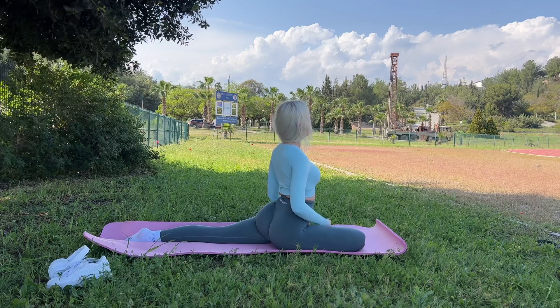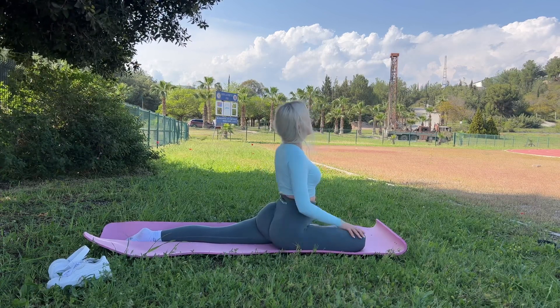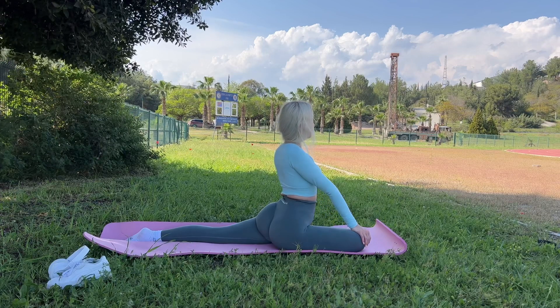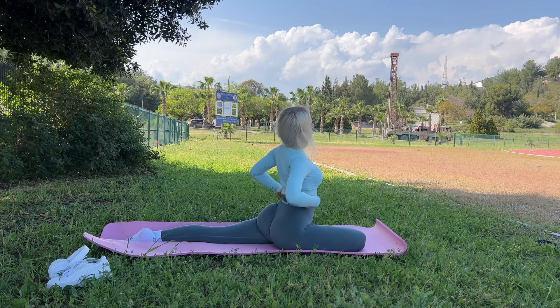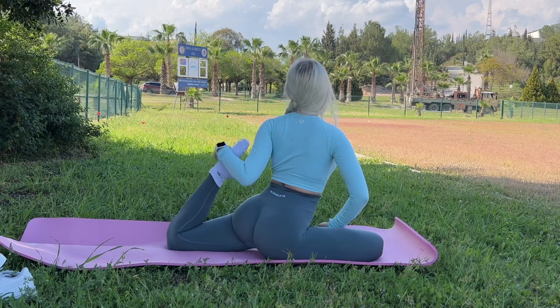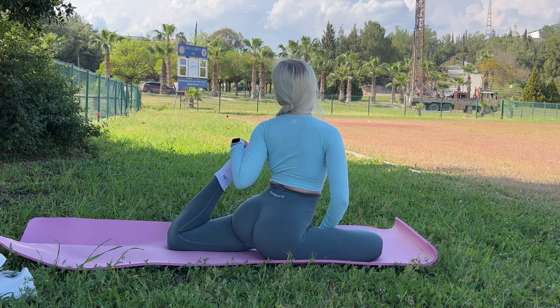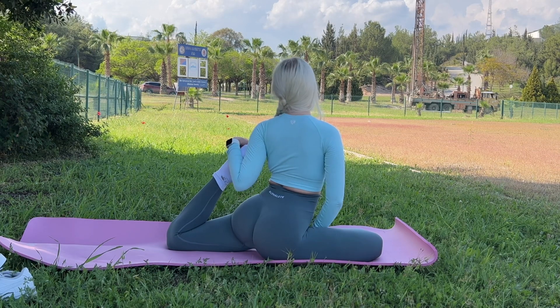Now I will stretch my legs. This is very useful, especially after intense training. Stretching helps to relieve muscle tension and pain — the next day my muscles will not hurt so much. This pose stretches the gluteal muscles.